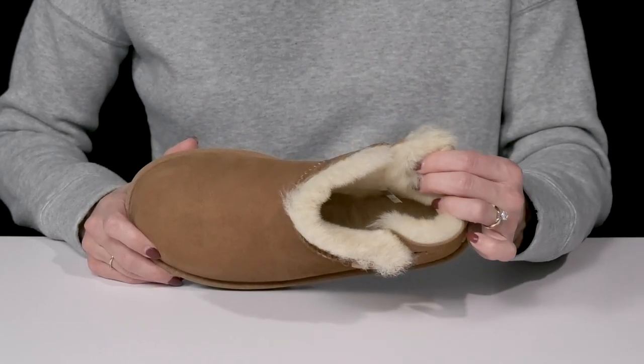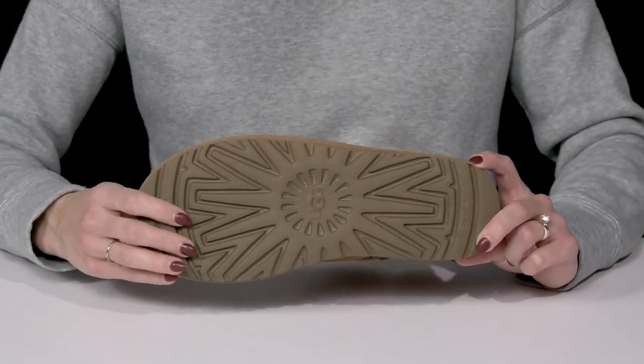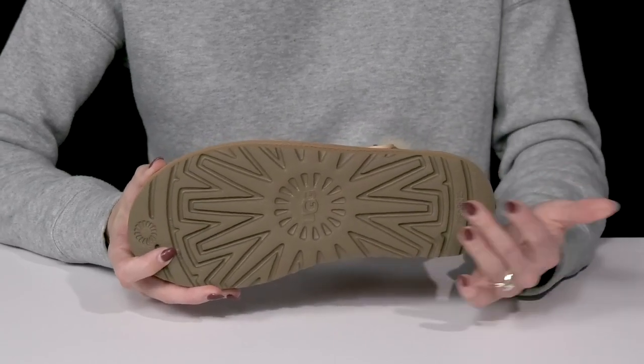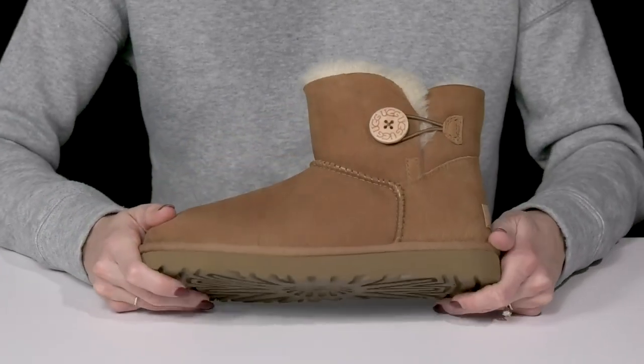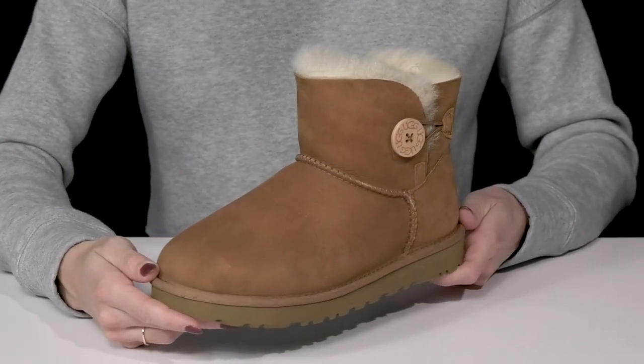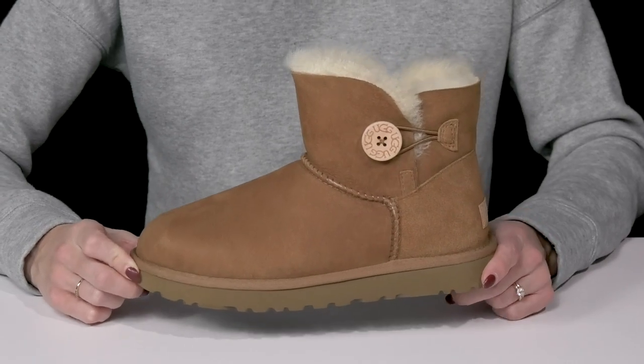That fur is super plush as well so it's cushioned in there. And they sit on top of a tread light outsole which is going to give you that great traction, durability, cushion, and great flexibility. These are going to be very long lasting as well. And you can wear them with your favorite leggings or denim jeans and a cute sweater.